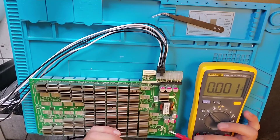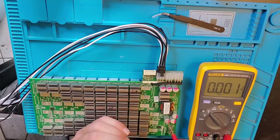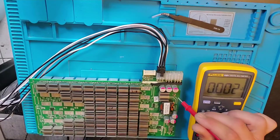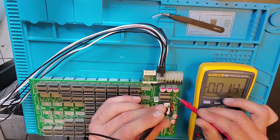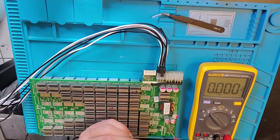So here is the DC to DC — actually, I'm sorry, this is the boost circuit. This is the DC to DC test point, this is the boost circuit test point, and this is the voltage coming in test point, so we should have 12 volts here.